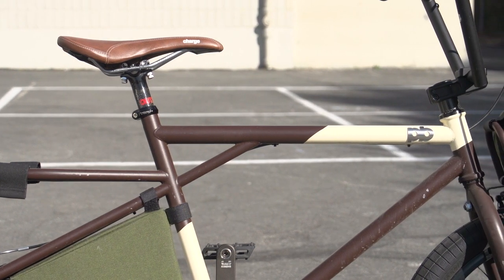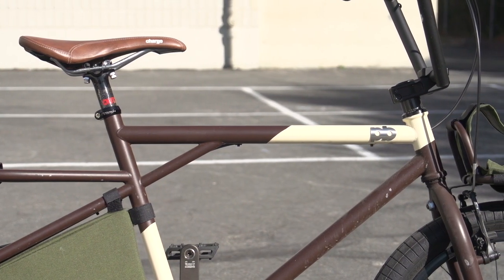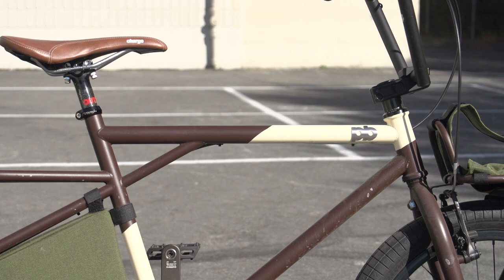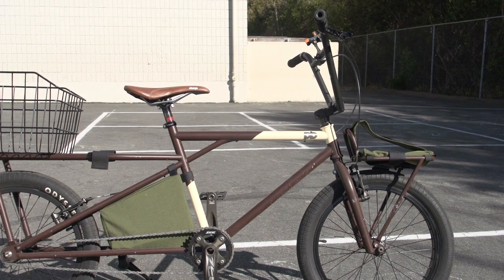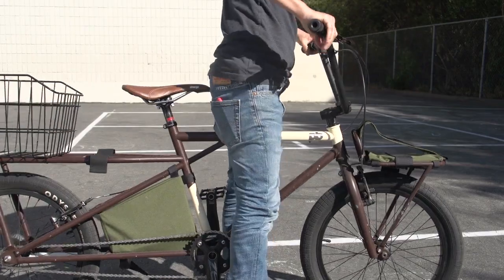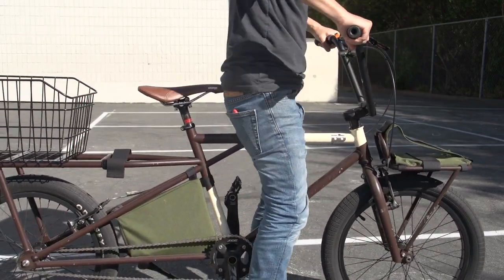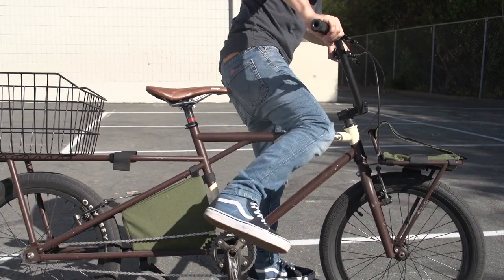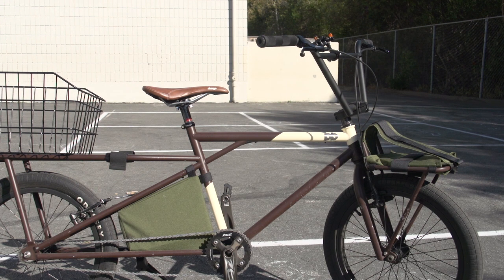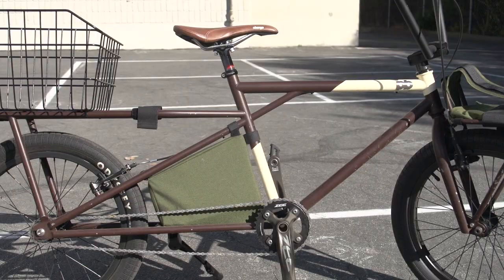For top tube length, I forget the actual measurement, but to be brief it feels great. No one in my family is over 5'3", so it's a shorter-than-usual top tube length for a shorter-than-usual family. Standover height is great as well — again, made for short people. As for the seat tube angle, I thought at first it wouldn't be enough. It has roughly the same angle as my first frame build, which was around 72 degrees, and after feeling how it rides I can say it feels just fine.